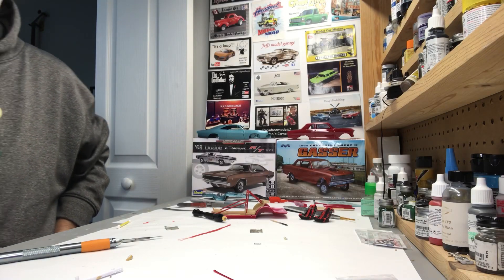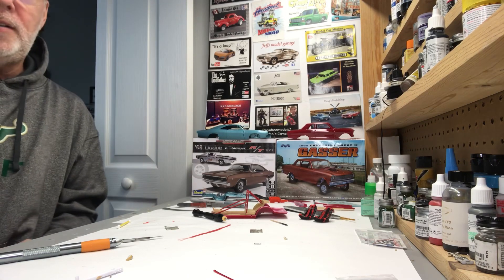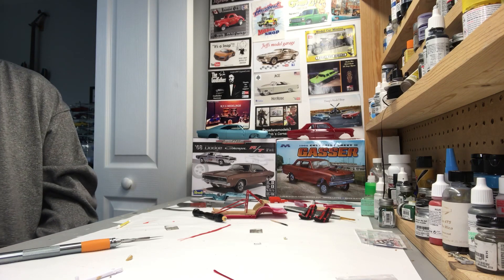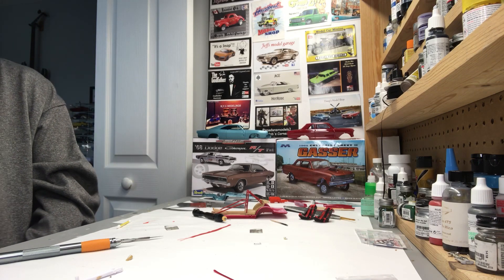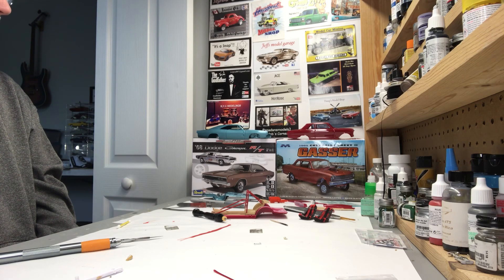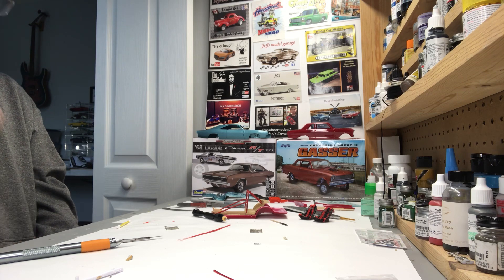Hey guys, Rusty K, Rusty K's Rad Rods Garage. Been quite a minute since I've made a video, been quite a minute since I've had any time to get to the bench. It's been busy but it's been all good. I decided to come over here and take a look to see what I was working on.